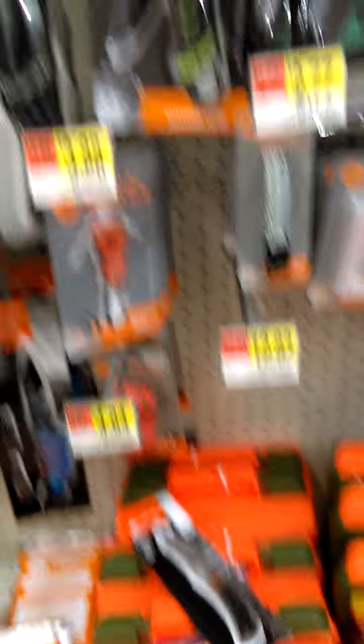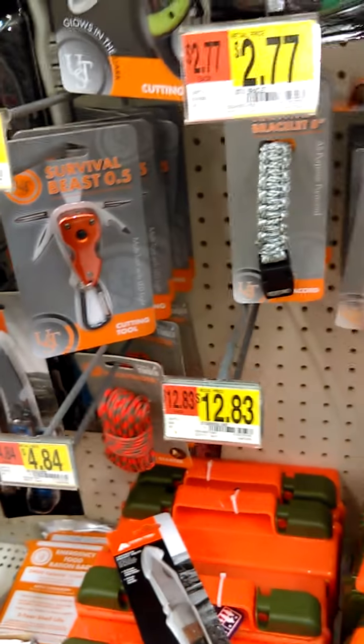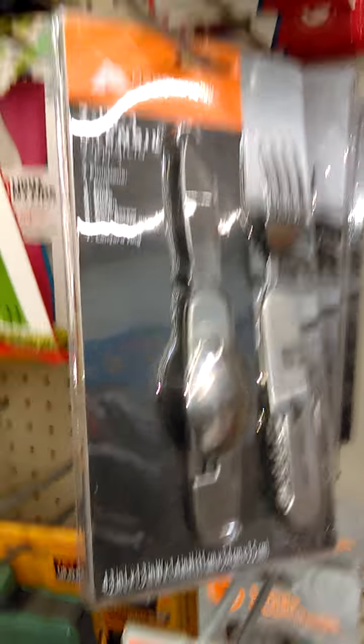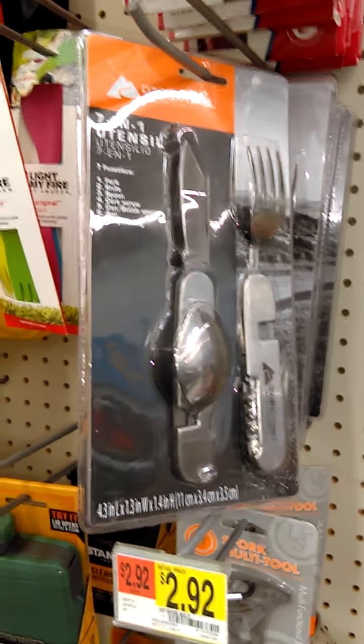I wanted to say something about knives — I showed you one for $1.97, and then there's another one for about eight bucks, and more expensive choices as well. Remember, the more you pay, the better quality usually. Here's another good thing for about four bucks — a little knife and fork set if you ever need it. For now, we're just going into basic everyday carry kind of stuff.